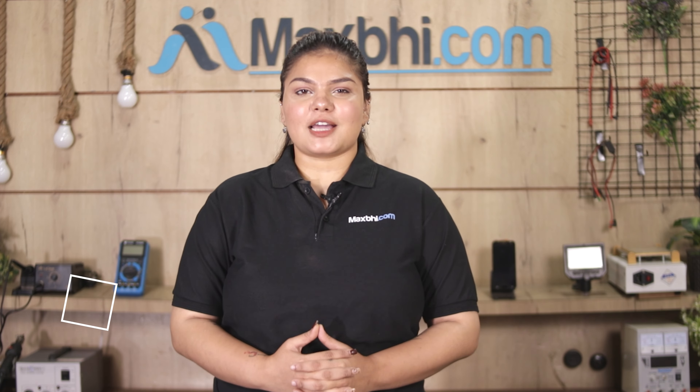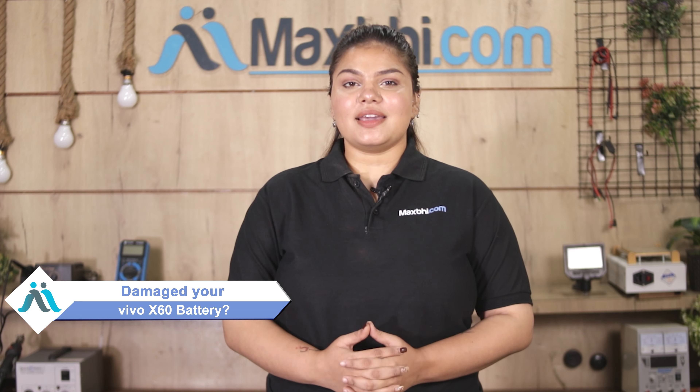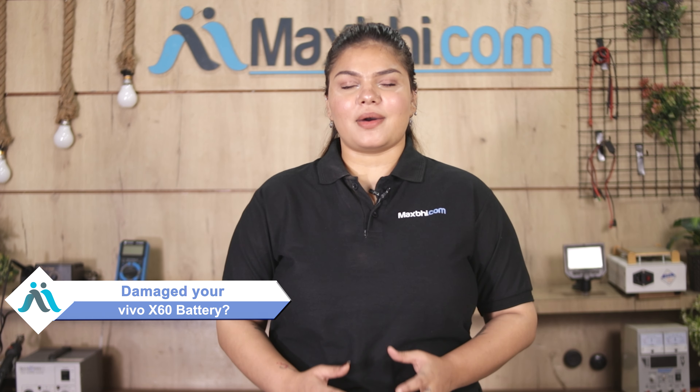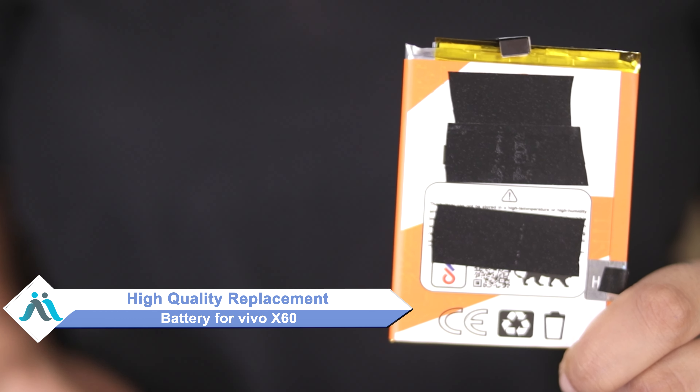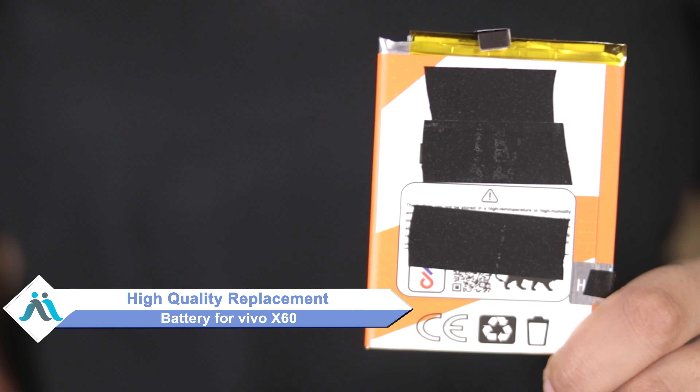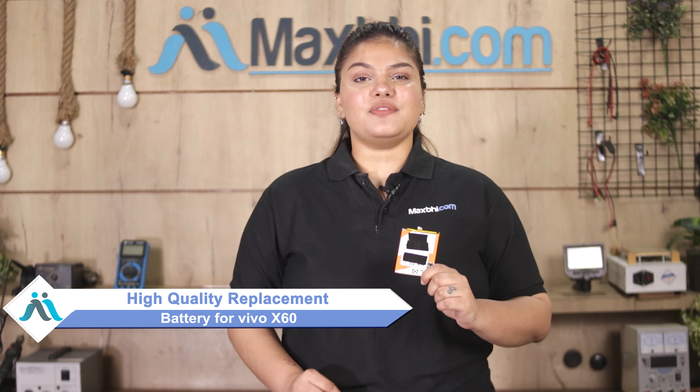Hi friends, this is Lucky from MaxBee.com. Why is your Vivo X60 battery damaged and are you worried about the higher cost of repairing your smartphone? Don't worry — you can buy a high-quality replacement battery for your Vivo X60 at a very affordable price from MaxBee.com, and you can fix your phone yourself at home or get it repaired by any professional very easily.